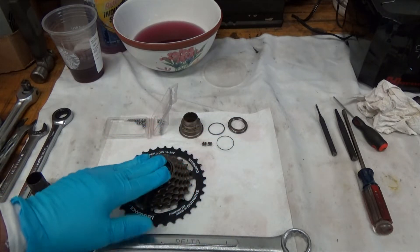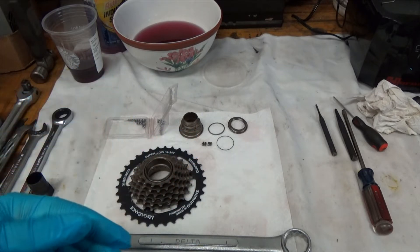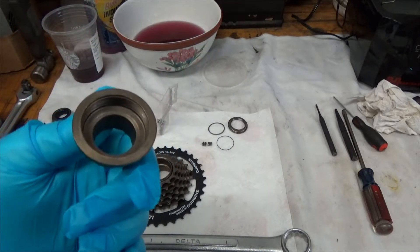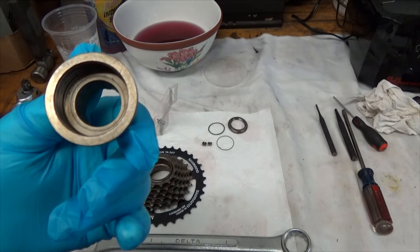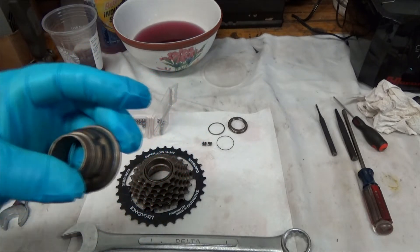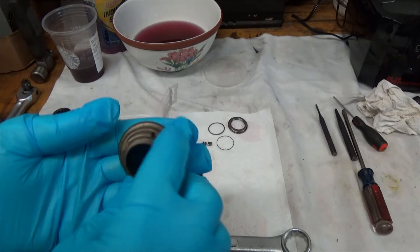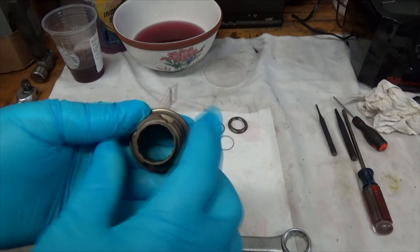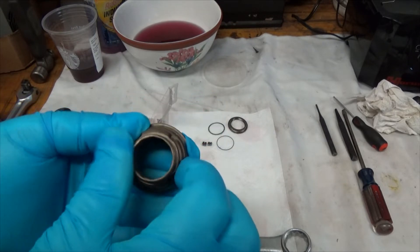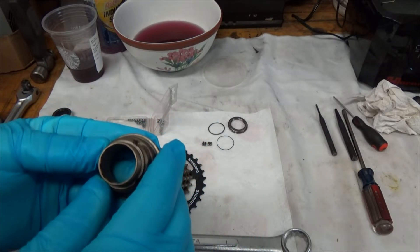There are some threads here where it goes onto the bike — that is the normal right-hand thread, right-hand meaning righty tighty, lefty loosey. So you would tighten it by turning it clockwise and loosen it to remove it by turning it counterclockwise.